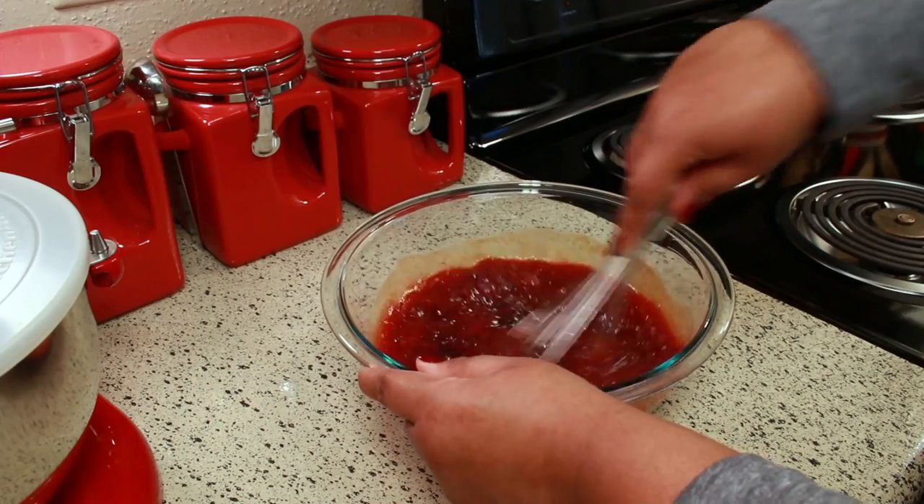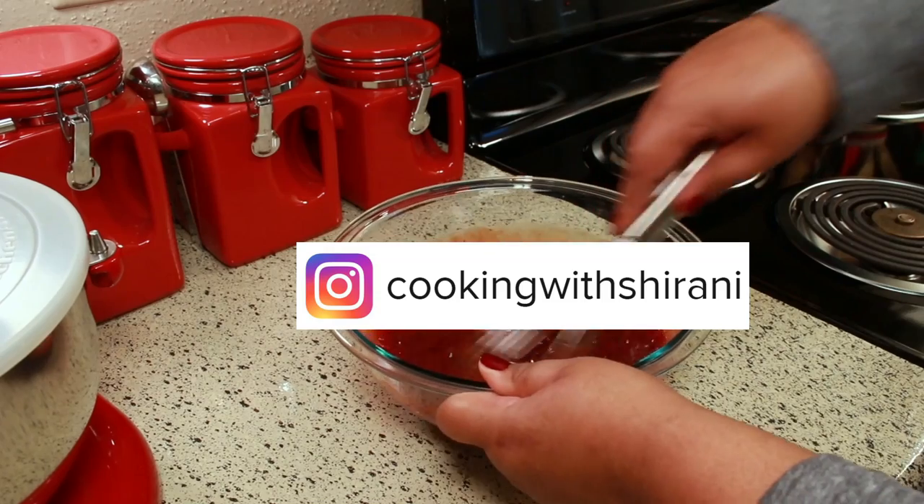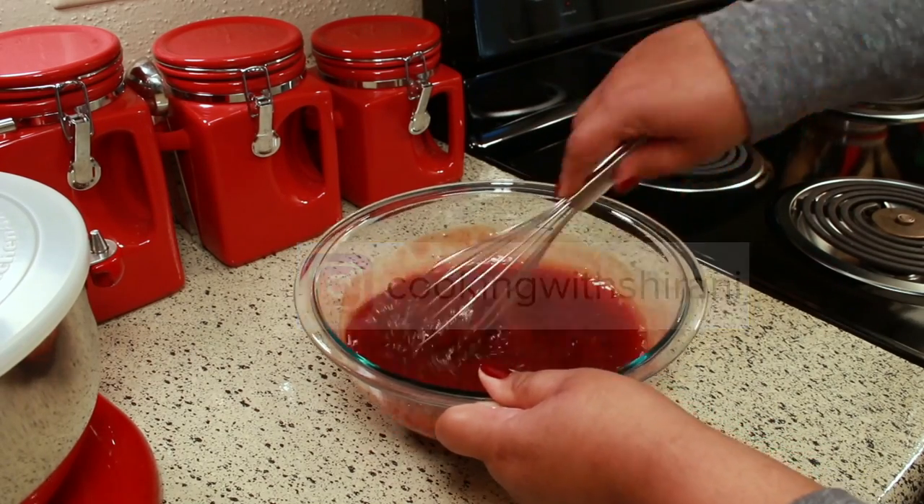If you haven't been following me on Instagram yet, you can do so at Cooking with Sharani — I'm always sharing stuff in my stories over there, so come follow me.